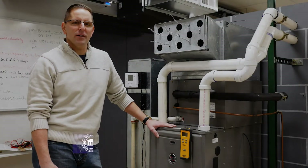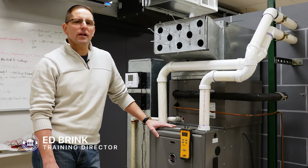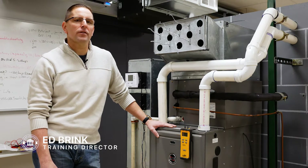My name is Ed Brink. I'm the division manager for training and technical support. Today we want to talk about how to measure external static pressure on a furnace and the importance of measuring external static pressure on a furnace.